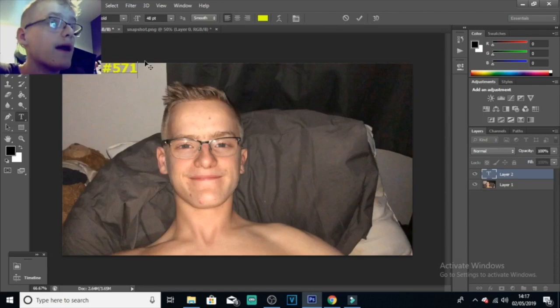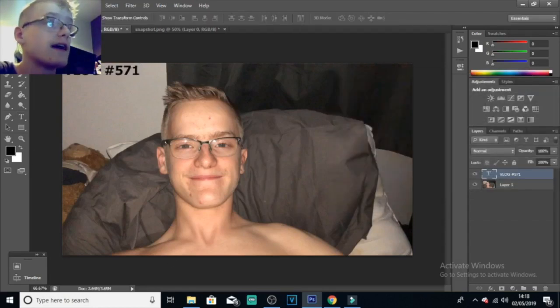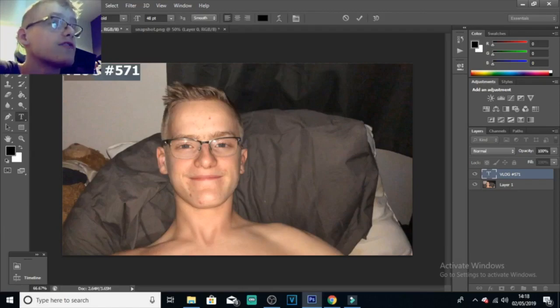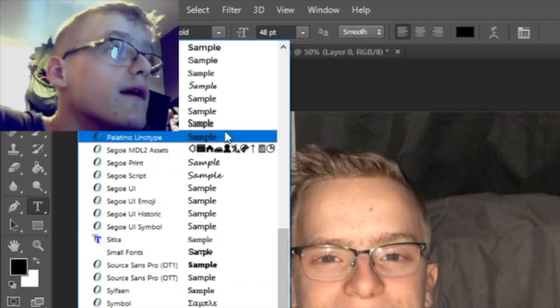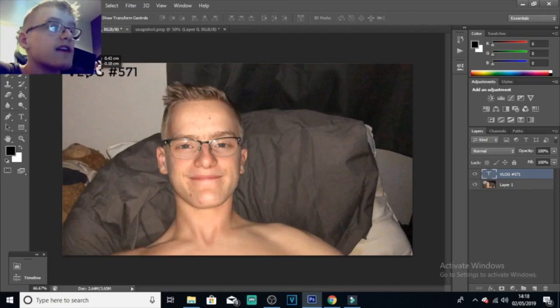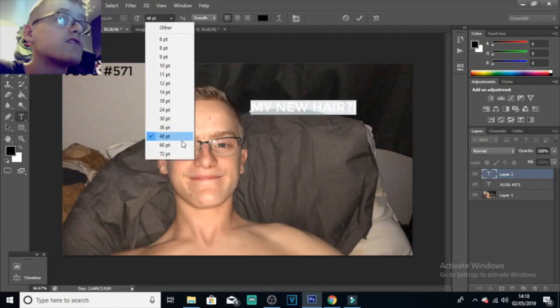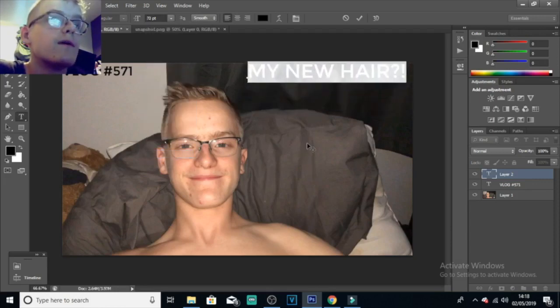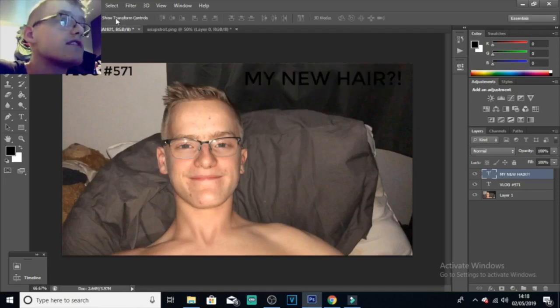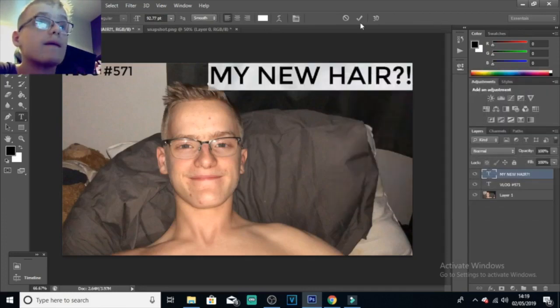You can actually resize that text. Change the colour as well — I'm going to go with white. I'm going to highlight all the text, change the font to one I quite like, and move it into the corner. I'm going to click on another text layer and type in 'my new hair'. I'm basically just copying the thumbnail from this video as an example. Move it into the centre, resize it. You can always change the colouring, font and stuff later on. If I go on to white — that looks really nice.